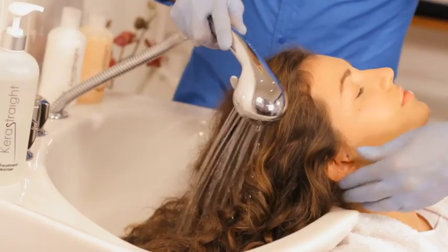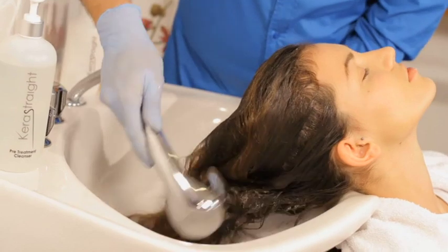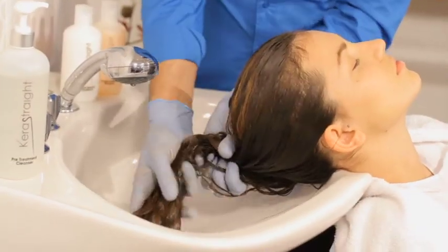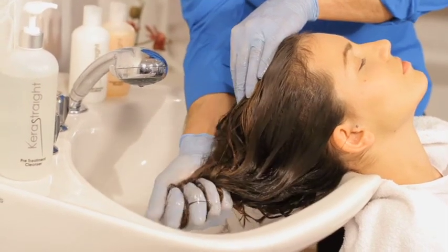Our model, Nadia, has naturally curly hair that requires straightening every day. She also has highlights scattered through, and her hair's condition could be harmed by a chemical straightening process. To prepare the hair for the treatment, a pre-treatment cleanser is used to gently open the cuticles. This clarifying shampoo is a vital step which gently removes all waste and impurities from the hair, in readiness to absorb the Kerastrate treatment.